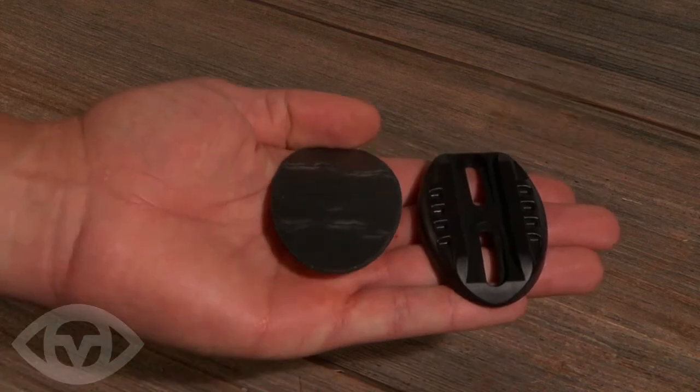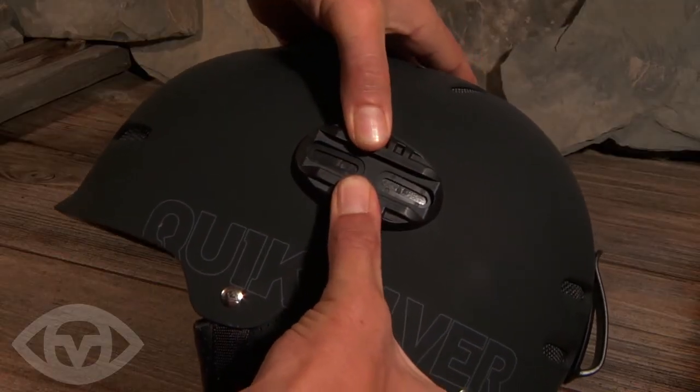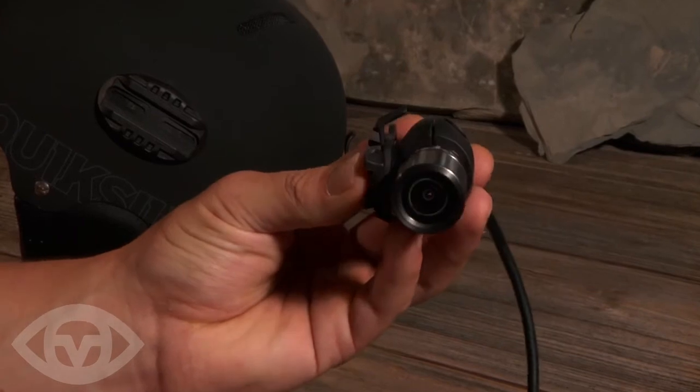Attach the base to your chosen adhesive, then add to the helmet and press firmly. This mount comes fully assembled.